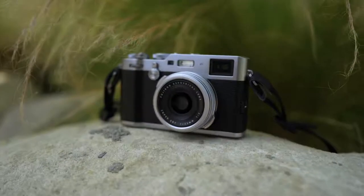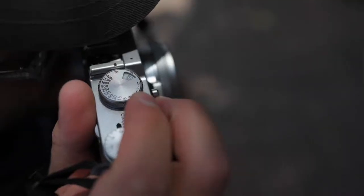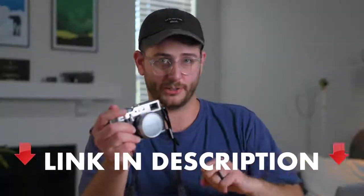Today we're talking about whether or not it's worth picking up the Fujifilm X100F in 2019. I personally was curious about buying one of these cameras for my personal use, so I asked B&H if they would be willing to let me loan this camera for a period of time and they were kind enough to let me borrow it for this review. If you're interested in picking up this camera, we've provided a link below in the description for your purchasing needs.